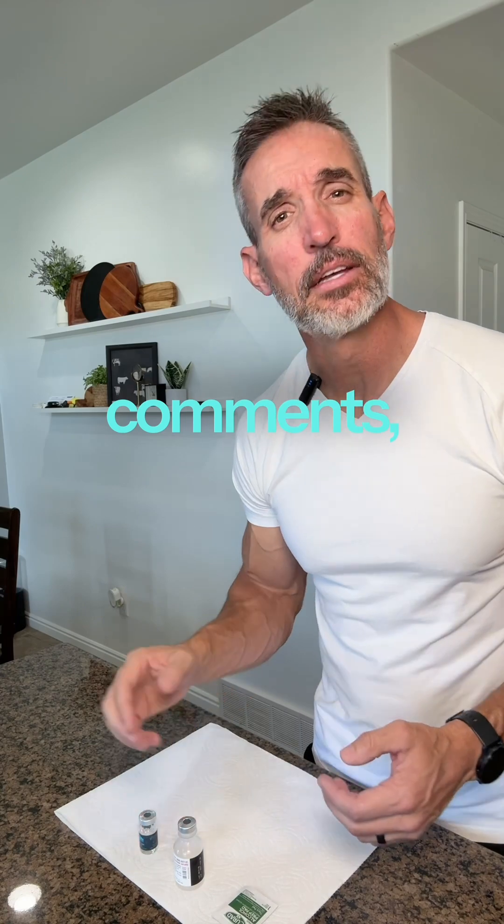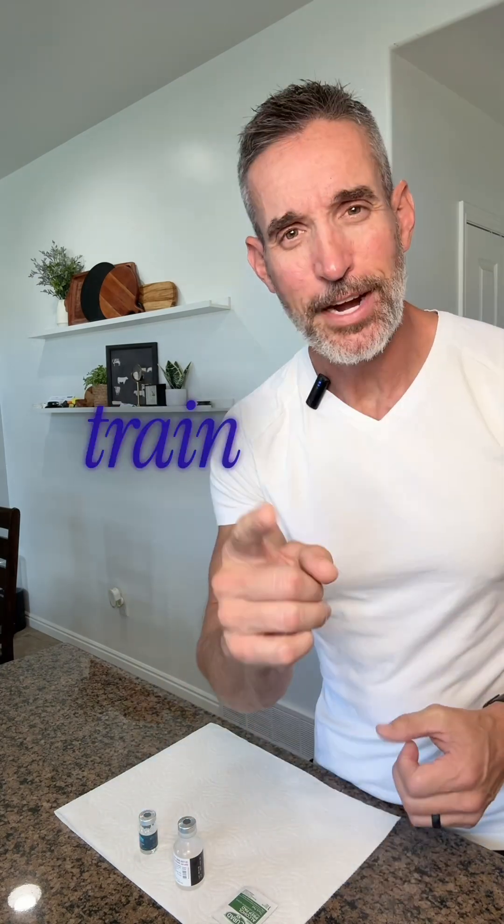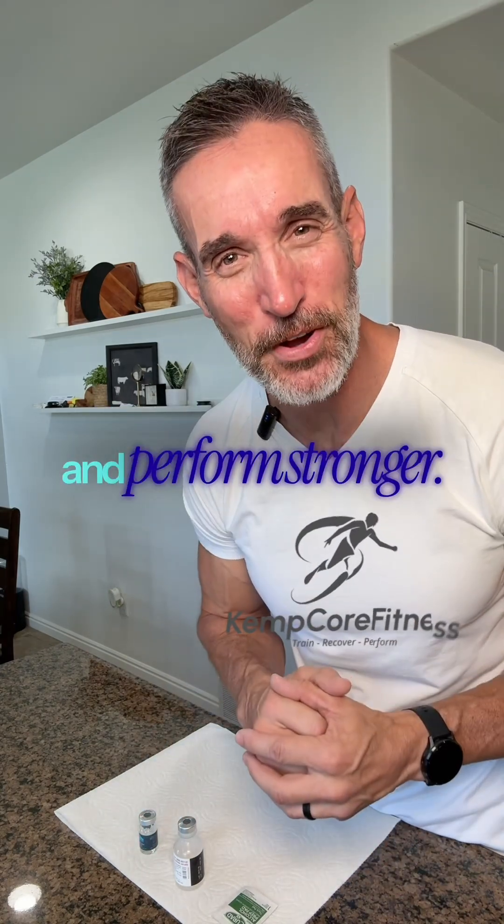And there you go. If you have any questions or comments, please leave them below. As always, keep it safe, train harder, recover smarter, and perform stronger.